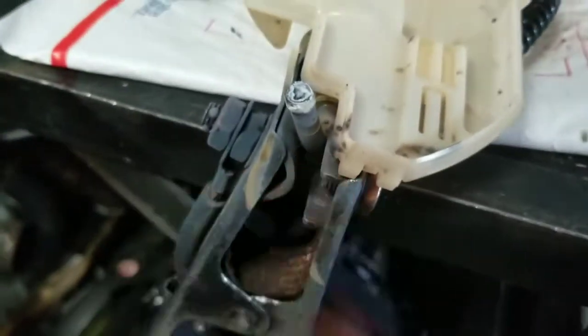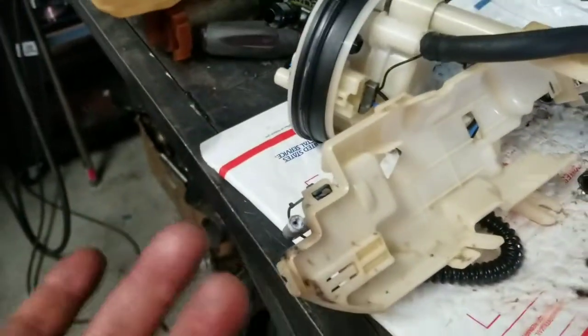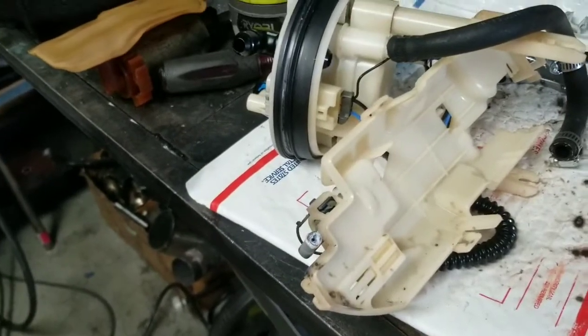So whatever material that is, it's not weldable with a MIG — that's what I tried. So we are just going to screw it shut. It's not a big deal, I just wanted to experiment with it. We're going to screw it shut just like I normally do. Just put a fuel-rated RTV on it and you should be fine.